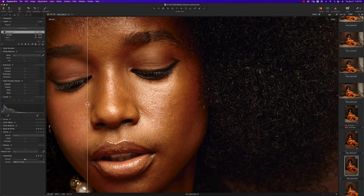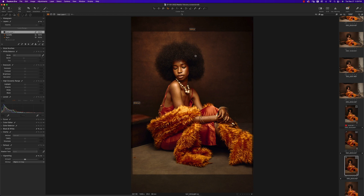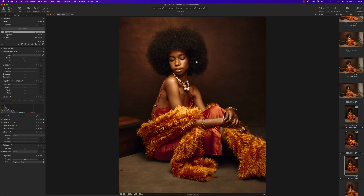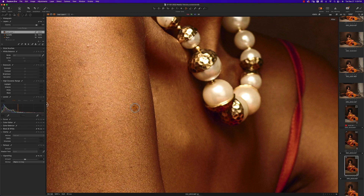Here's before and after — pretty neat. Next I'll crop the image to 4 by 5, because Instagram will not let us be if we don't crop 4 by 5. Crop 4 by 5 and voilà, we're done. If you see anything else you want to fix — there are still some blemishes on the face and arm — you can fix those with the exact same Remove Spots tool.